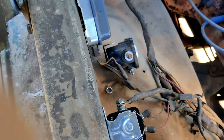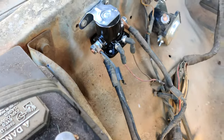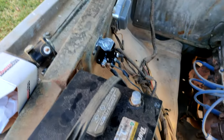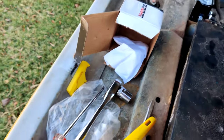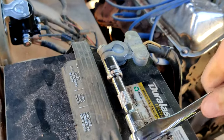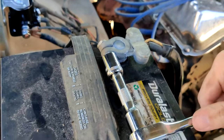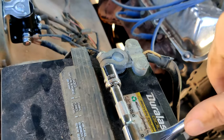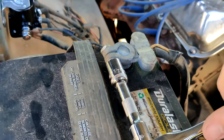Once you've got all your wires replaced, you can remove your old solenoid, reconnect the battery, and then try to start it. All these electrical connections — even a slightly loose one — can cause you problems, so you want to make sure these are tight when you tighten them down.